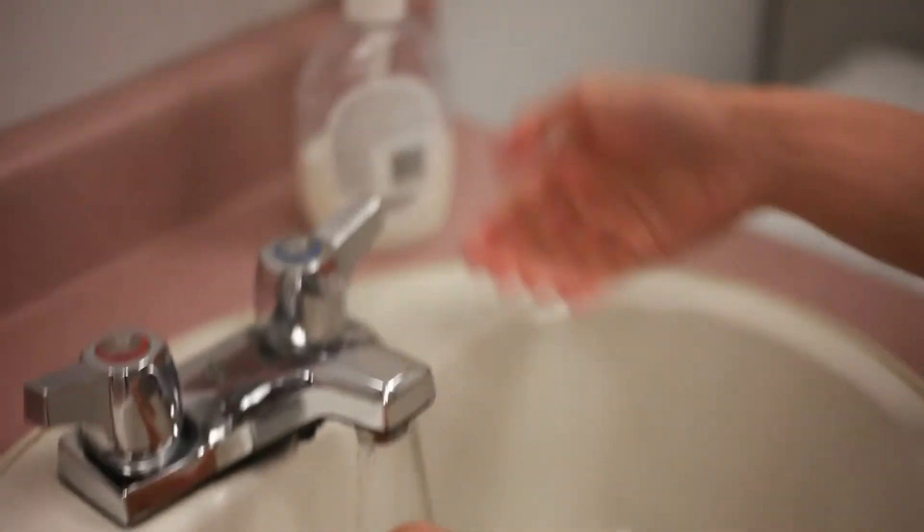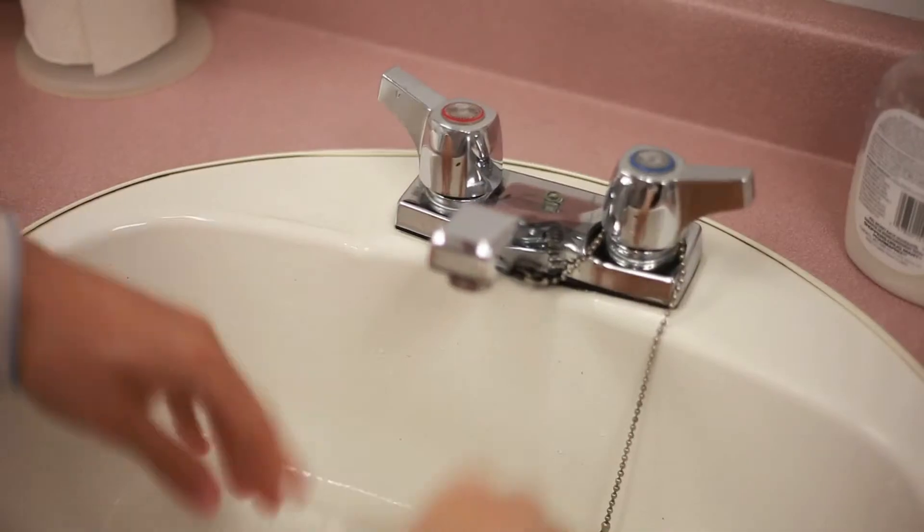The first thing you have to do before you test your blood is to wash your hands. You wash your hands for two reasons — of course for cleanliness, but also to get any bit of glucose off your fingertips, which might give you a false high reading.